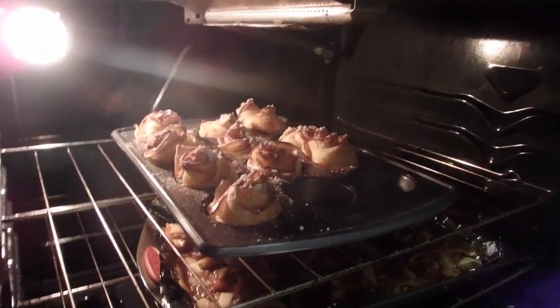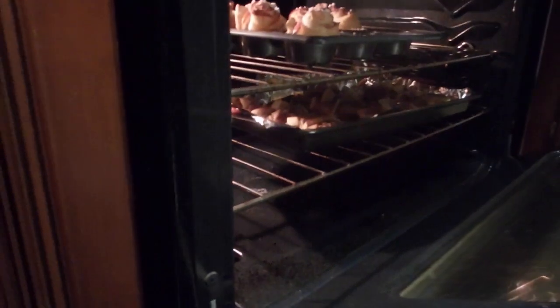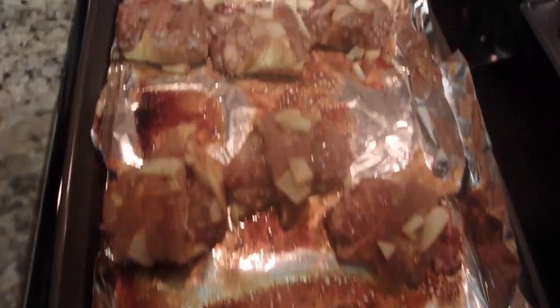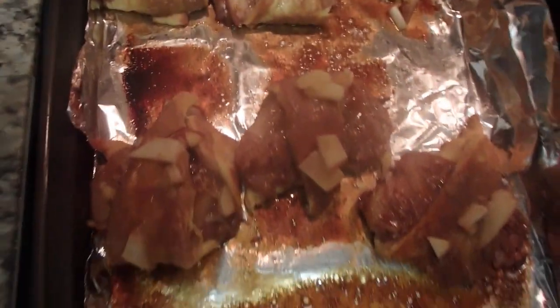This is looking good, guys! David's dish is on top and mine is there too. Looking good — this is the finished product.